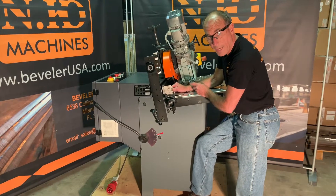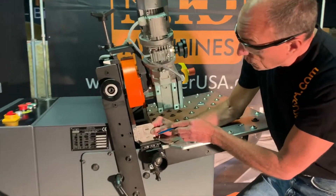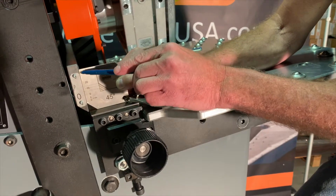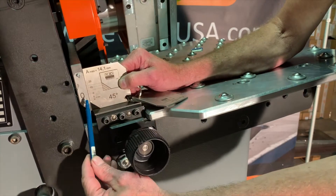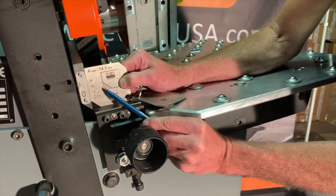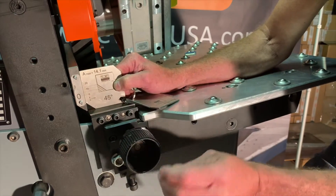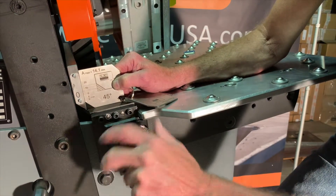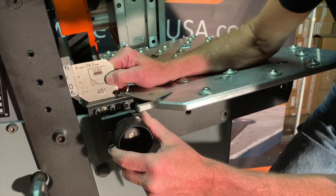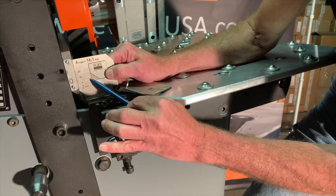Now we'll set our first pass and adjust the machine to do the first pass on our 45-degree bevel. Looking at the gauge, we have it set on the flat guide plate that the material rides on, with the back against the vertical guide plate. There's a large zero with an indicator line. Our first pass maximum is the dotted line, so we need to line up both of those lines. It's very easy — you just turn the knob, the vertical fence backs off, and now we've lined up the zero line and your first pass mark.